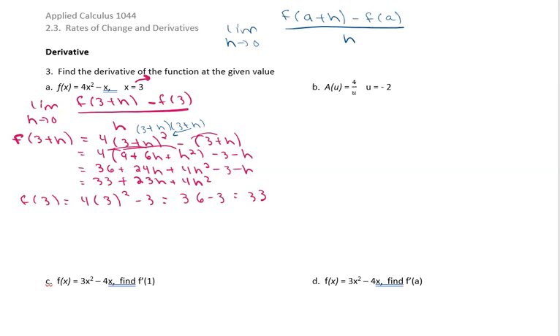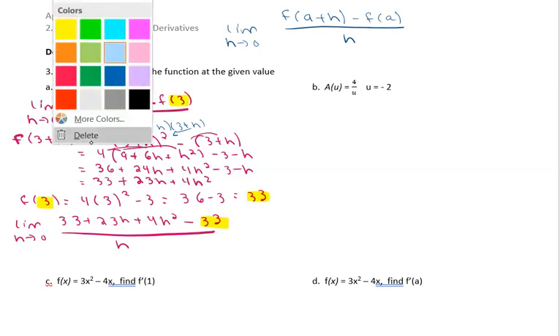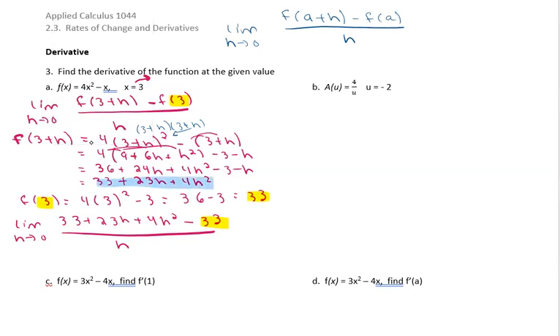Let's put it all together. We have the limit as h approaches zero of f of 3 plus h, which was 33 plus 23h plus 4h squared, minus f of 3, which was 33, all over h. The 33s cancel — anything that does not have an h has to cancel.